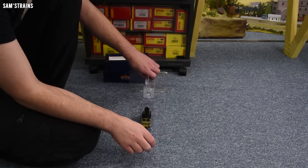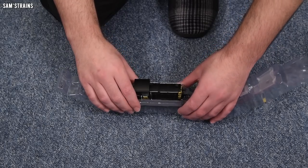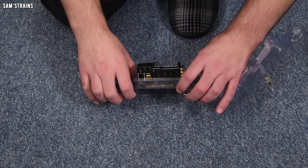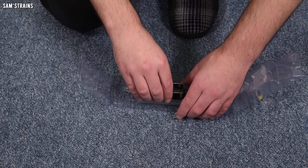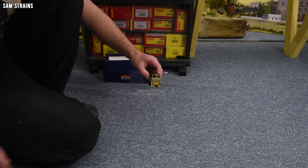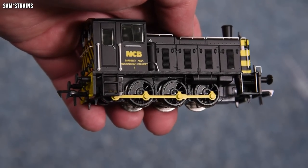It's not quite as premium looking as some of Bachmann's more recent releases — not a very satin finish — but it looks alright. The decoration from a glance looks really really top quality, which is exactly as you'd expect from Bachmann. Lifting it out, you get a sense of that weight as soon as you pick it up.